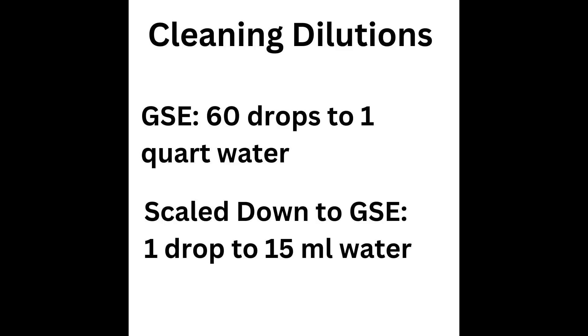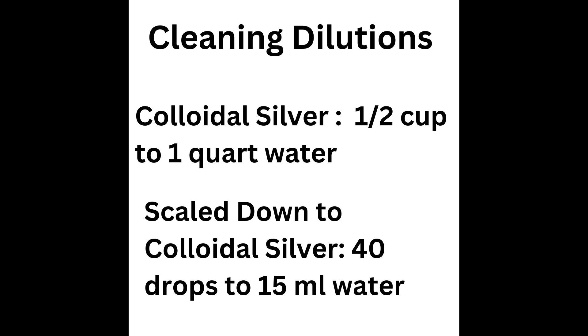What I'll do is I'll take some sterile swabs and a petri dish and I'm going to swab my kitchen sink and my toilet bowl. I'm going to smear the bacteria all over the entire dish. Then I'm going to place a drop of the grapefruit seed extract diluted to what would be a cleaning solution, the organic grapefruit seed extract diluted like it would be used in a cleaning spray, and also the colloidal silver diluted like it would be used in a cleaning spray.